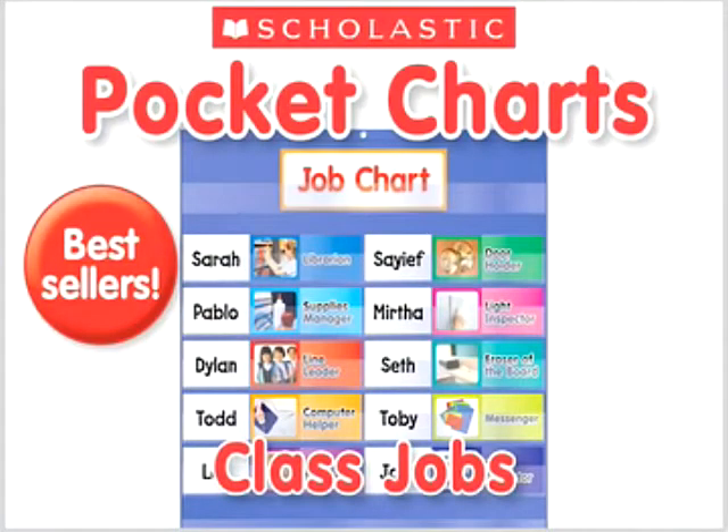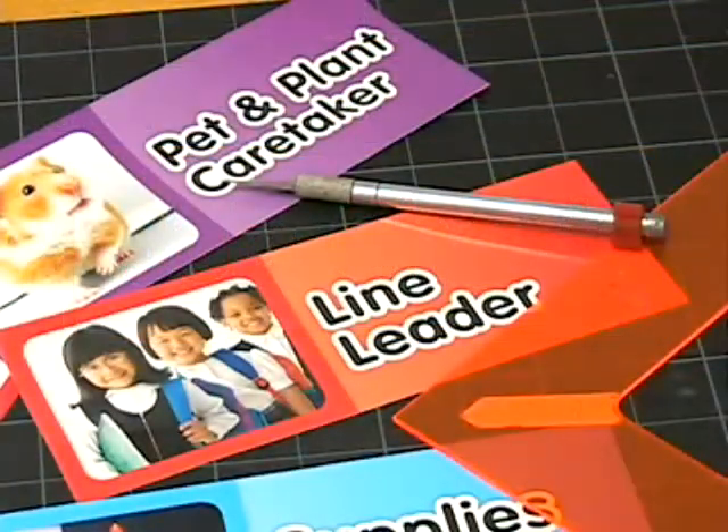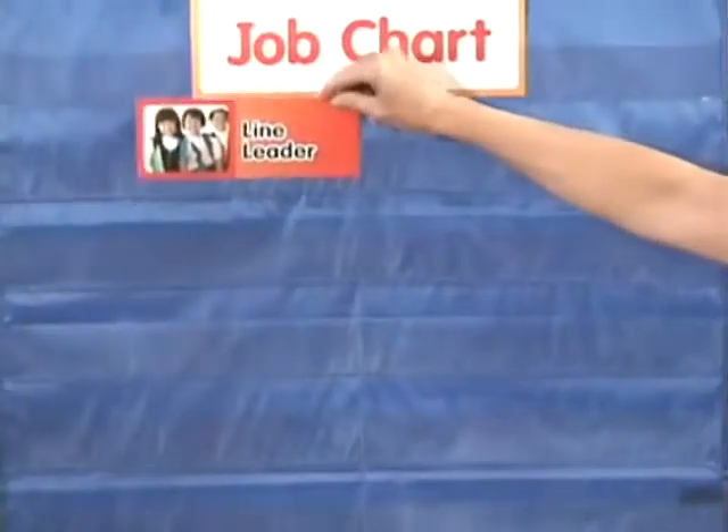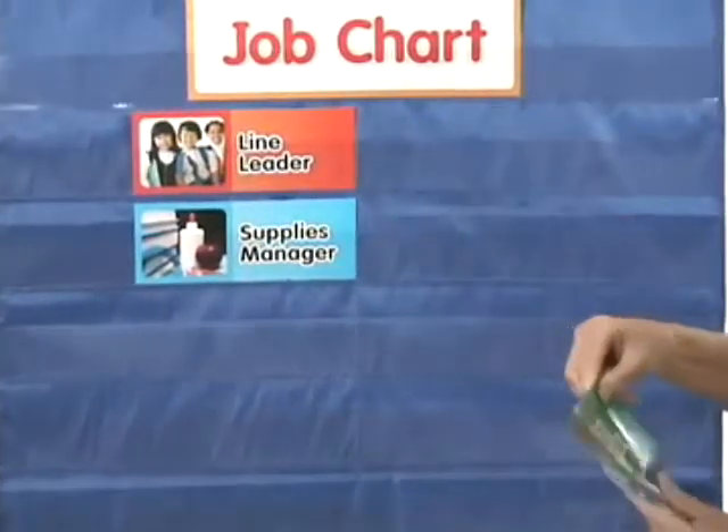Scholastic has a line of pocket charts that are versatile tools for classroom learning. They're lightweight and durable with reinforced grommets and realistic, colorful photos. One in our popular line is the Class Job Pocket Chart, which helps you assign daily or weekly jobs to students.